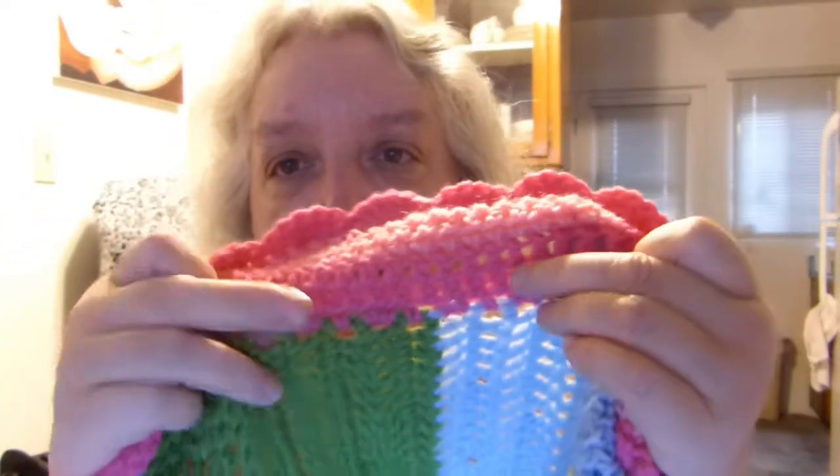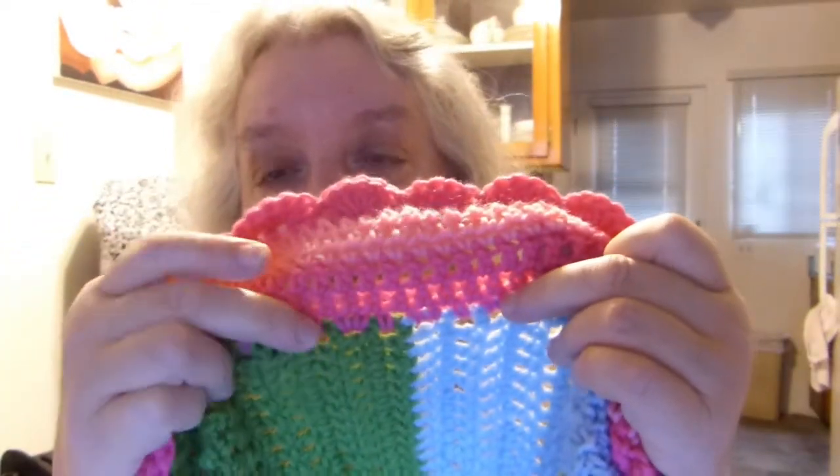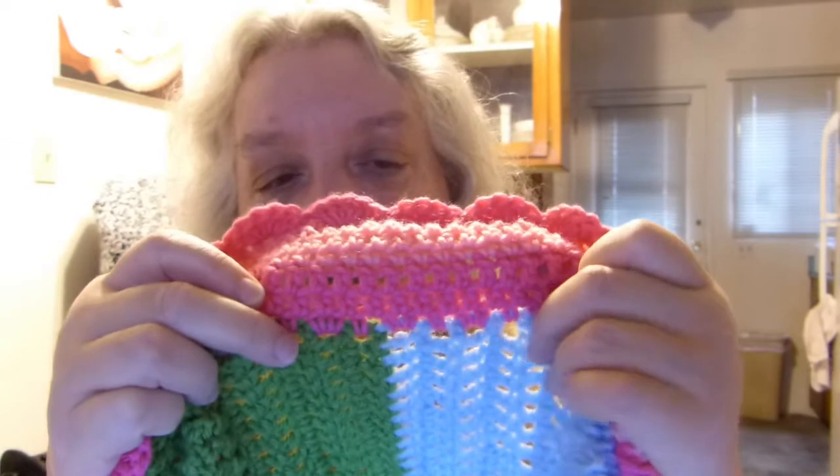This is how I did it: it's two single crochet, then one, then two, then one, and so forth. That's just for going up the sides. I had to close my door because the birds were chirping too much.